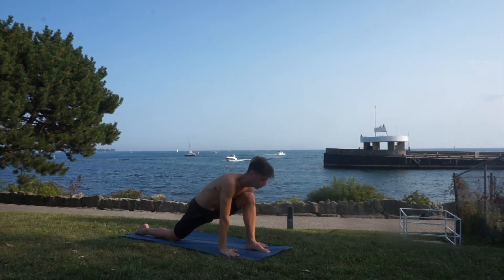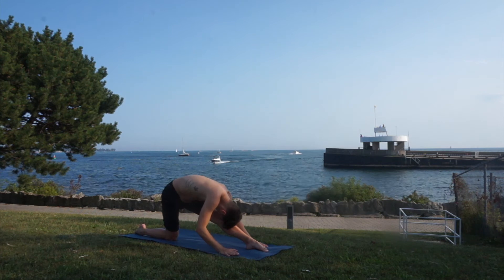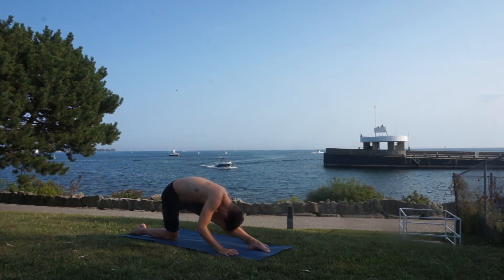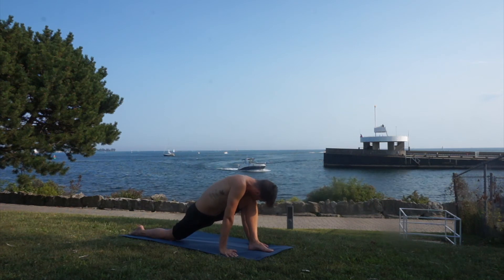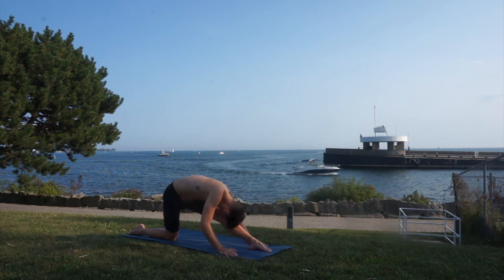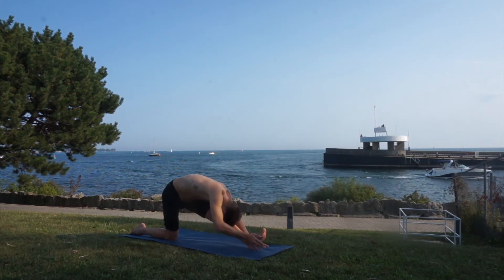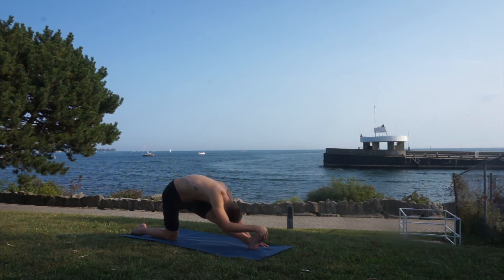Inhale bend, exhale stretch. Try to reach the forehead to your knee. Inhale bend, exhale stretch — hips are square. Exhale stretch and try that flexion of the foot for a deeper stretch. Now let's slide our front foot away from us and slowly get into our split.